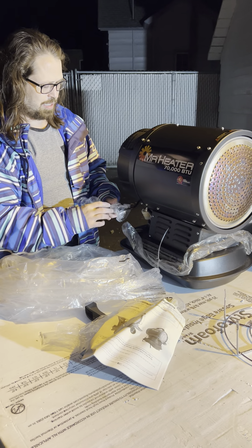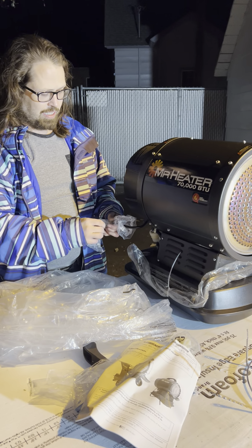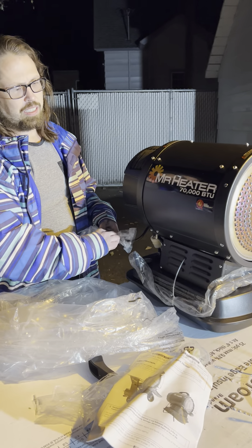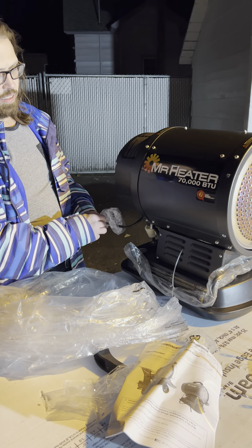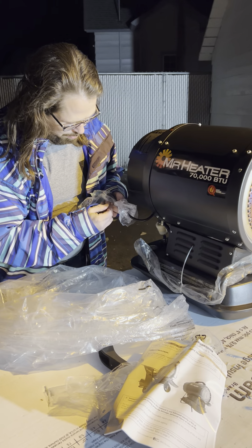Sometimes I wonder why I even film unboxing stuff like this, but you never know. Like, if you're buying one of these things and somebody says it's brand new, well, this is how it should look. I don't know if that helps you guys.